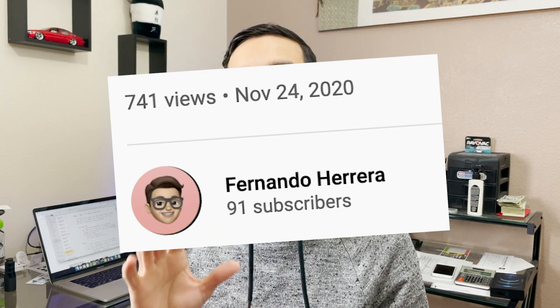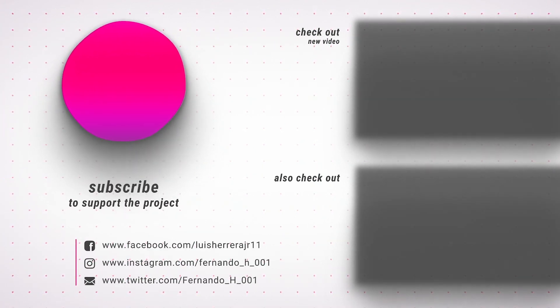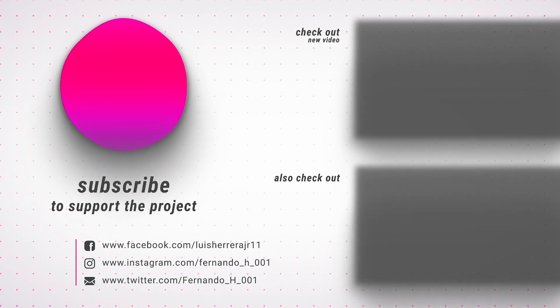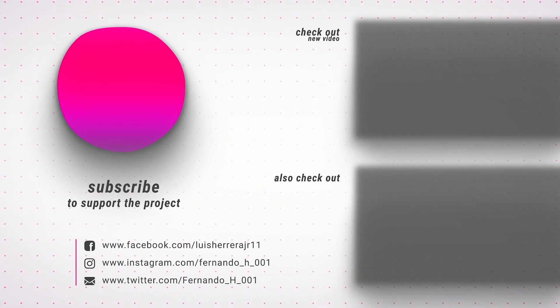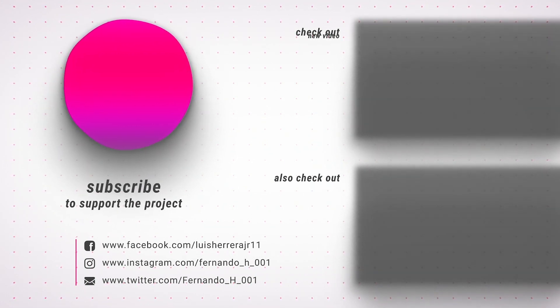Are you going to stick with Spotify or do you prefer Apple Music now? Let me know what you guys think. Thank you so much for watching — don't forget to hit that like button and subscribe. Thank you so much for all those new subscribers, and I'll see you guys next time. Bye.